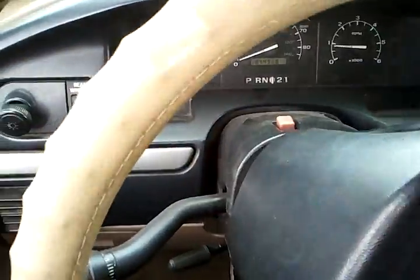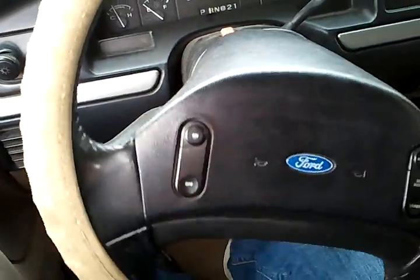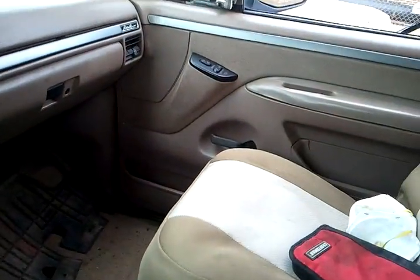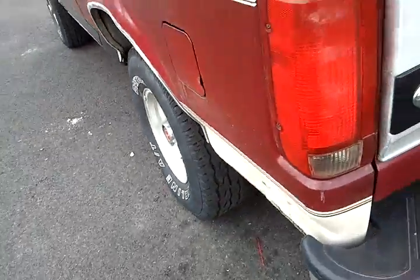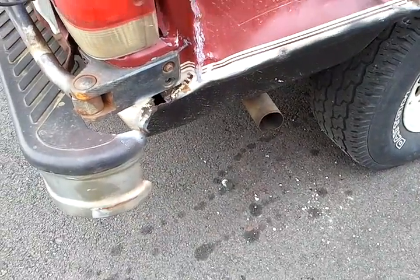Next fit is gonna be an exhaust clip. Got junk. I don't think it gets any better than that.